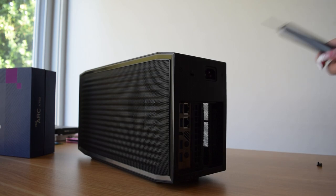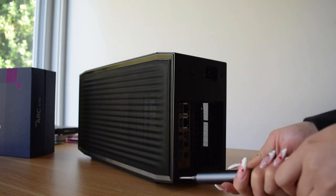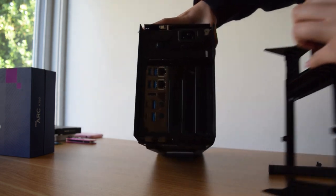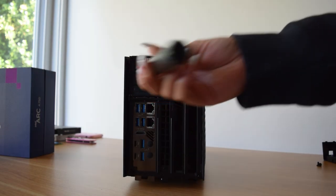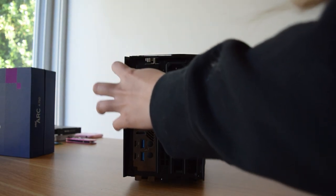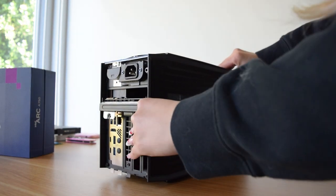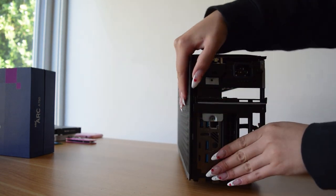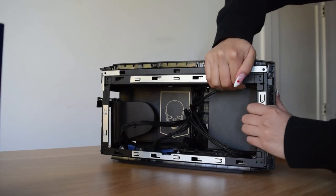Alright, so to open this up it's really easy. There are four screws in the back — you just unscrew those. That back panel comes out and then we're gonna unscrew this. So this comes open and then we're gonna open up the side panels.